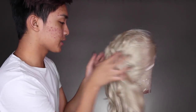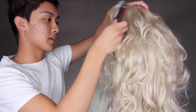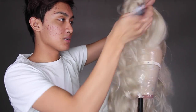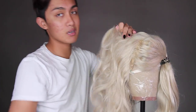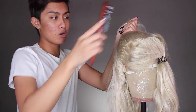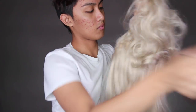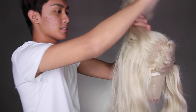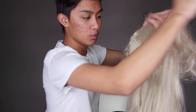Now that the wig is secured at both the front and back, we can get to styling. I'm going to work in a couple of different sections so I don't put it all up at once — that way I have more control working in little sections at a time. This hair here is the bangs that I've tied off. I'm taking the hair up top and starting to put it into the ponytail, brushing it into my hands little by little with a brush or comb so there are no lumps in the hair.